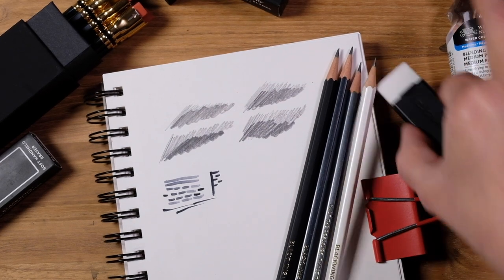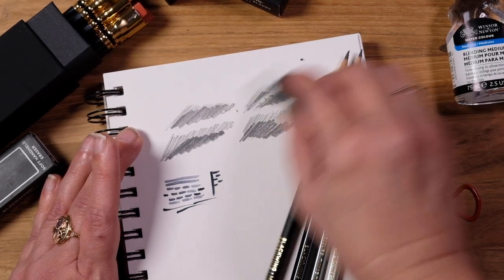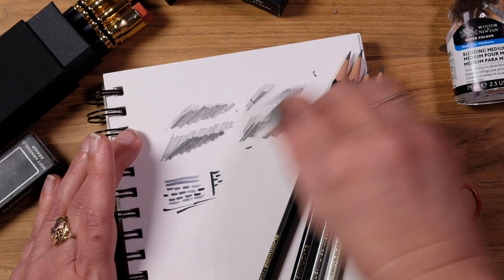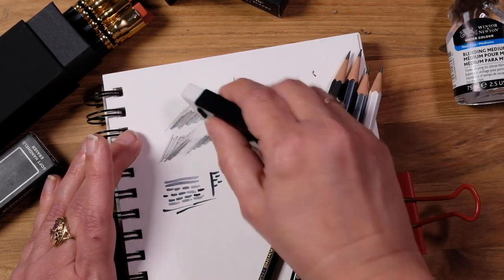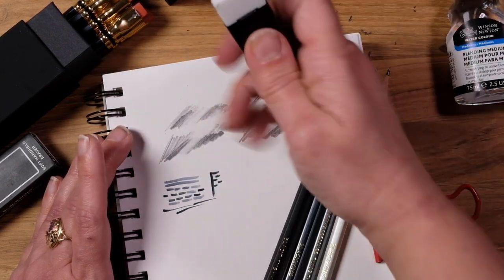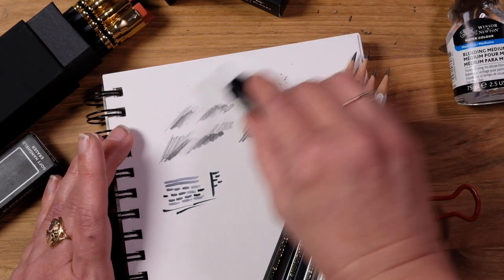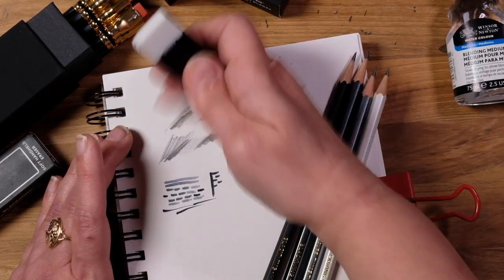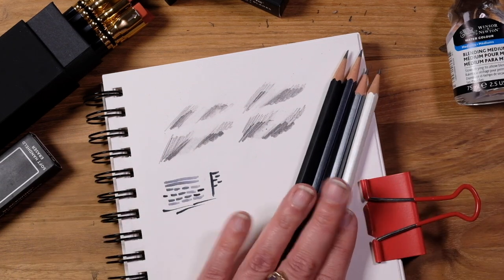I almost forgot to test the eraser, so let's go ahead and see how this works. It takes it off pretty well — I'm not pushing hard either. It does leave a little bit of dust, quite a bit of dust actually. Would I say this is worth it? Probably not. The pencils, absolutely.